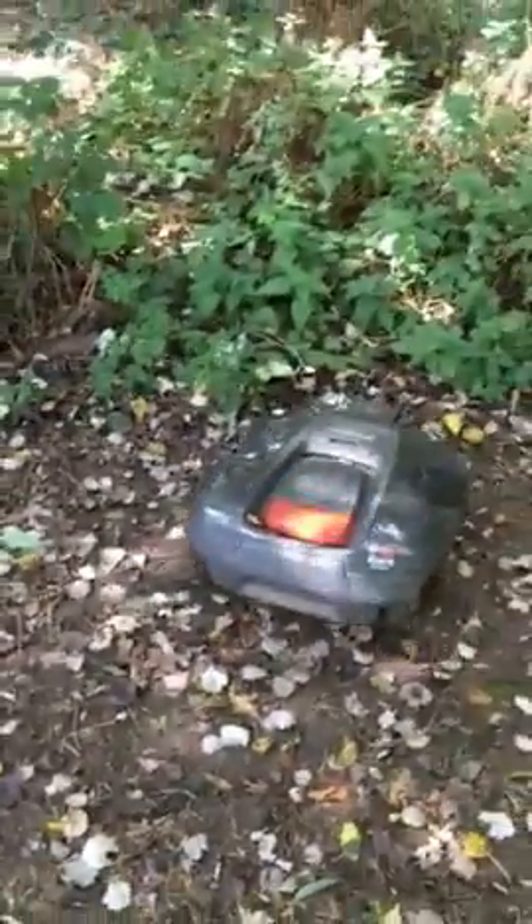Now our old lawn mower would mulch the leaves and we didn't end up with them all over the place. Rory doesn't do this clearly, so we'll have to see later on in the season what happens when the rest of the trees start to lose their leaves as well — and you can see we've got quite a few trees here.